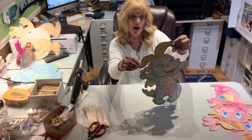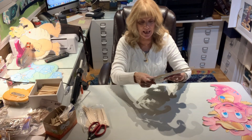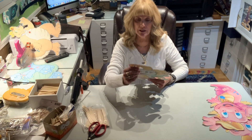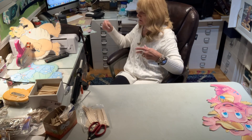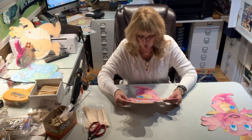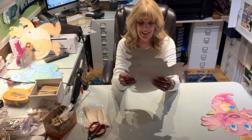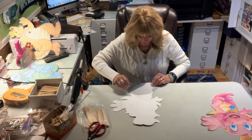Thank you very much to those of you that leave comments saying you like hearing my stories — you are my favorite people. I know this is repetition, you've seen me do it a thousand videos, but it's mainly just a chance to visit. This little dragon has gold crowns on his teeth — that's what it looks like. These guys are so cute. I've never ever heard of this cartoon. It's so cute.